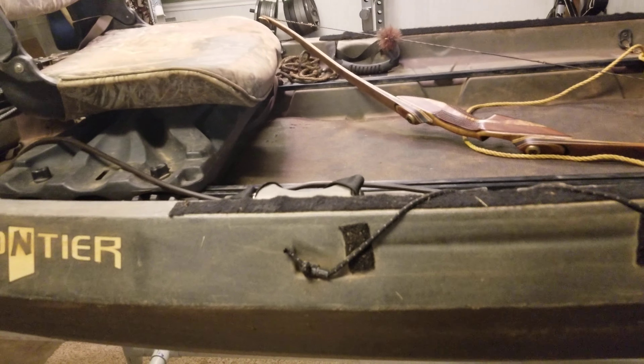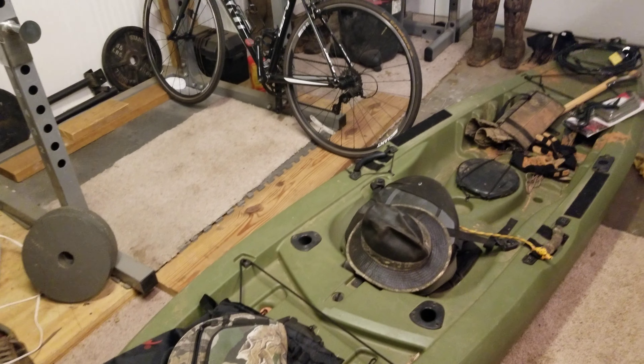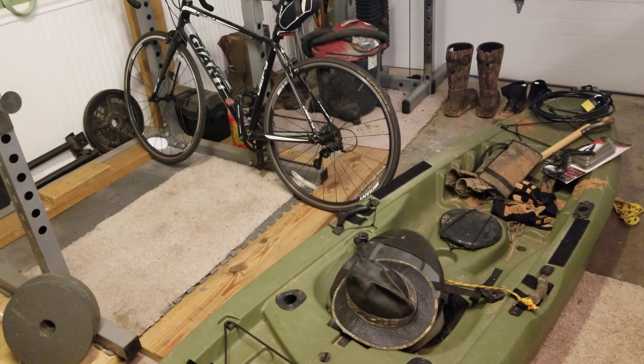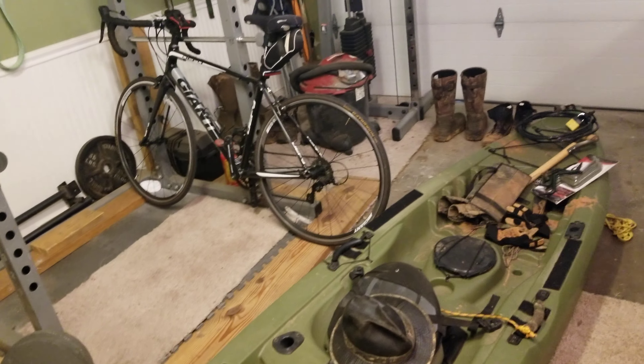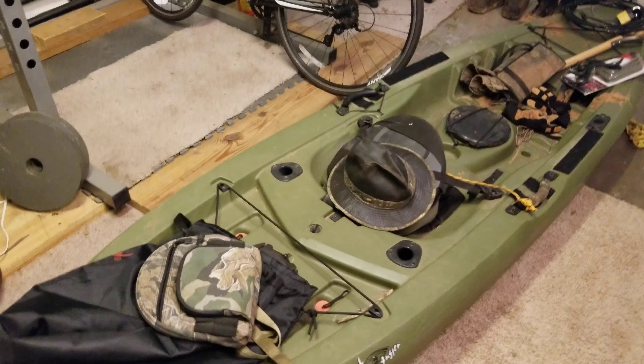So this is my 2019 hunting kayak setup. I do have two other smaller ones — let me show you one of them. This is a Tamarack Angler I bought last year. It's okay — I like the Emotions kayak a little bit better, it's a little wider and more stable, but this one definitely gets the job done and I've done a lot of the same mods on this one. I've put the velcro to keep the paddle.